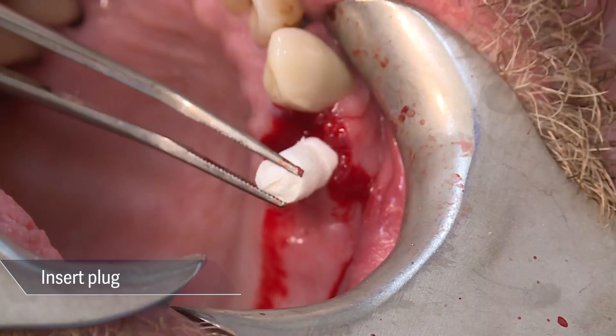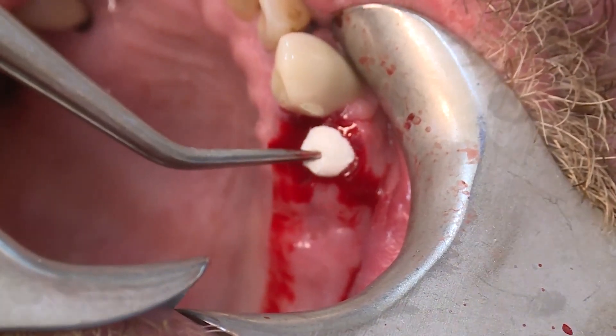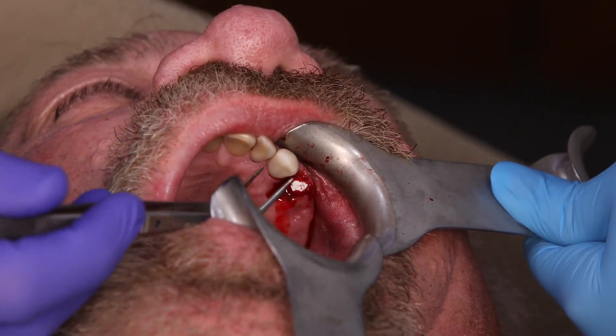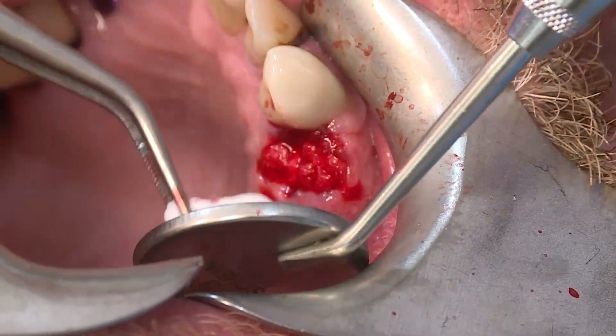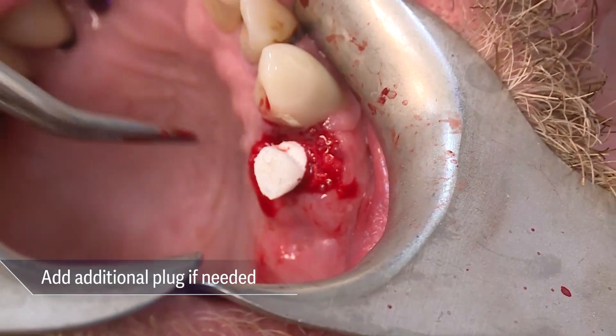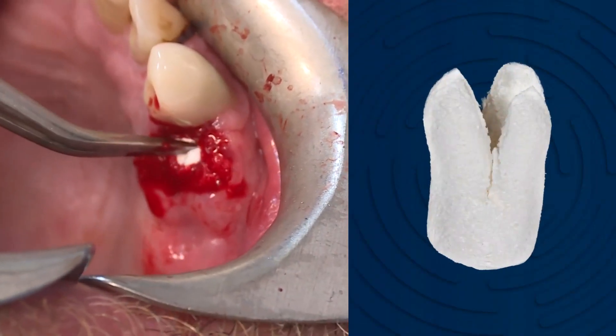Osteogen plugs were inserted to deliver the bone graft and absorb the blood flow. This stabilized the clot and initiated early bone formation and angiogenesis. Because of the two roots, two small plugs were used — one in each socket. Another alternative is to cut the apical portion of a large plug for similar results.